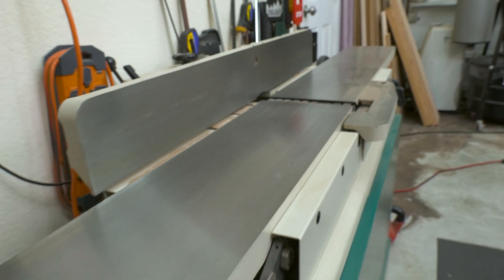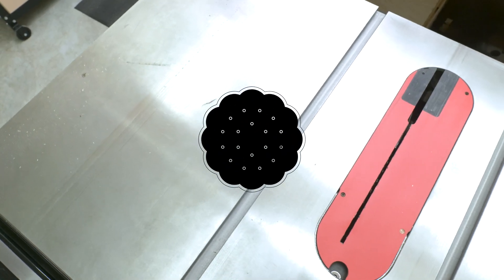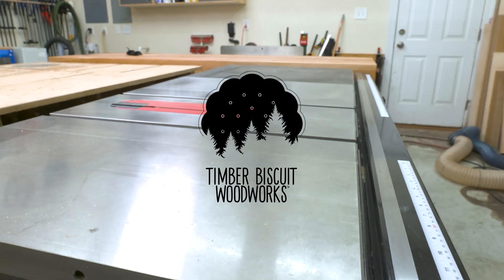It's been a few months since I last treated my cast iron tops, and now they're all covered in a thin layer of surface rust and pitch. So today I'm going to try a new approach that just might end this battle forever, on TimberBiscuit.